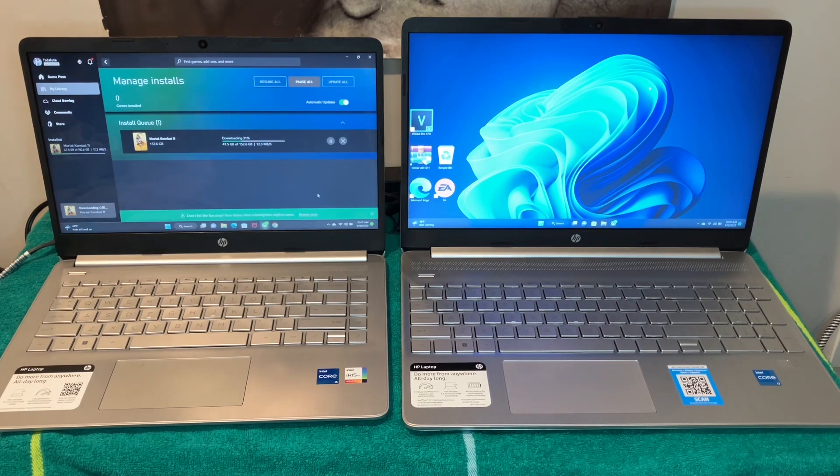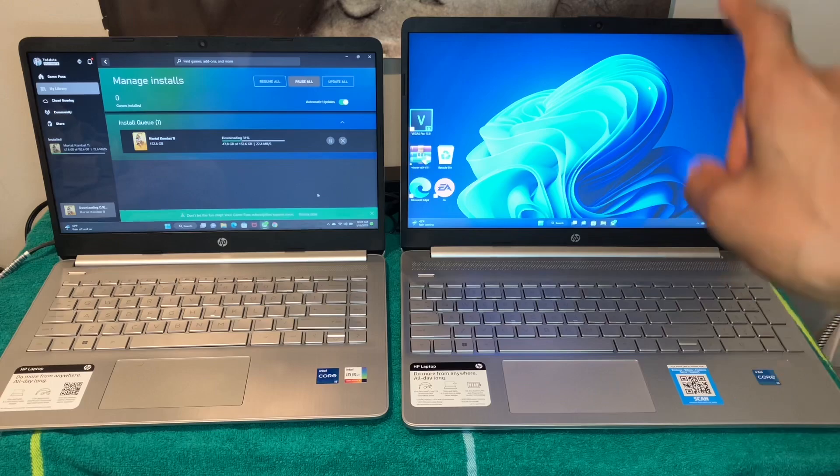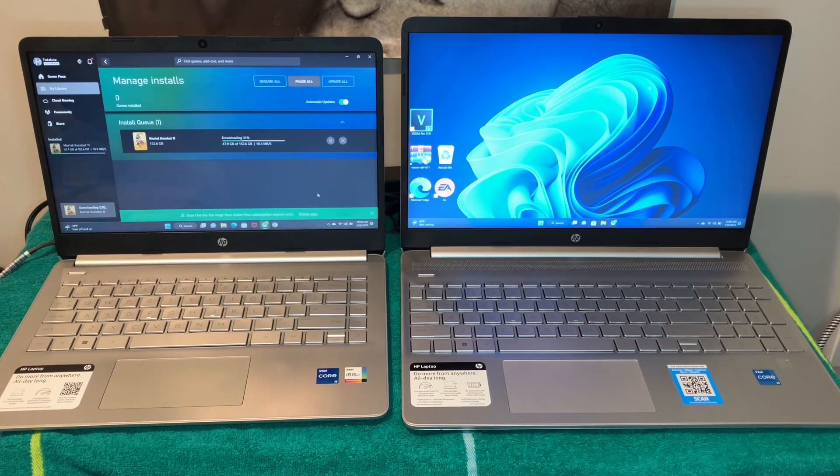On my right side we got the HP 15.6-inch full high-definition laptop, Intel Core i3, 8 gigabytes of RAM, 256 gigabytes of storage. This one does have the fingerprint reader. Both come with Windows 11, or you could update to it.